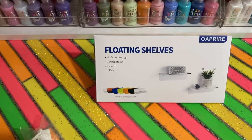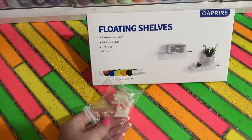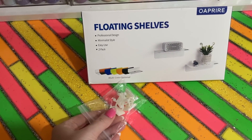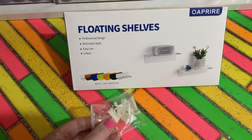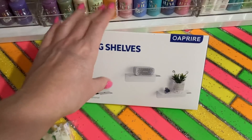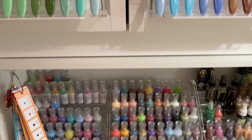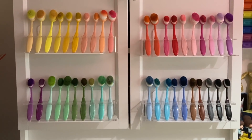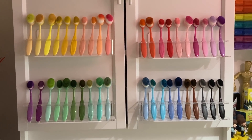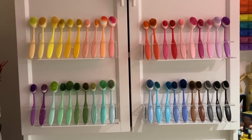You also get a bag of little wire tidies with the shelves, so if you want to have anything with wires on there that's included too. I will link this in the description box below. I hope some of you find this useful - it might not be blending brushes, you might have something else you want to pop on there. Thanks for watching and I'll see you soon, bye bye!